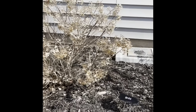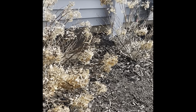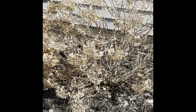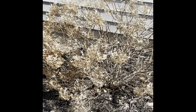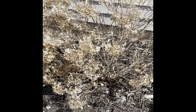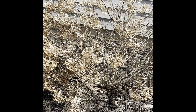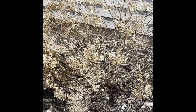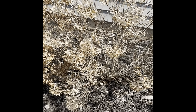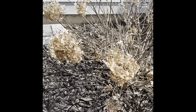I have three bobo hydrangeas on this side of the house. These are a paniculata hydrangea and I wait till spring to prune them. As you can see, over the winter and fall I left the blooms on. The paniculatas grow on new wood. These are in their second year — they were planted in June of 2022, so last year was the first full year and this year is their second.